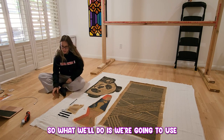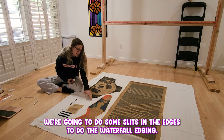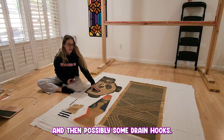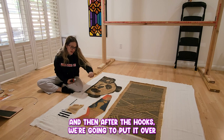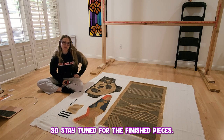What we'll do is we're going to use my electric scissors, we're going to cut them out, we're going to do some slits in the edges to do the waterfall edging. We're going to add some premium felt backing and then possibly some D-ring hooks. I think this one calls for D-ring hooks — I think he wanted it mountable. After the hooks, we're going to flip it over and do some shearing and trimming on the edges. Stay tuned for the finished pieces.